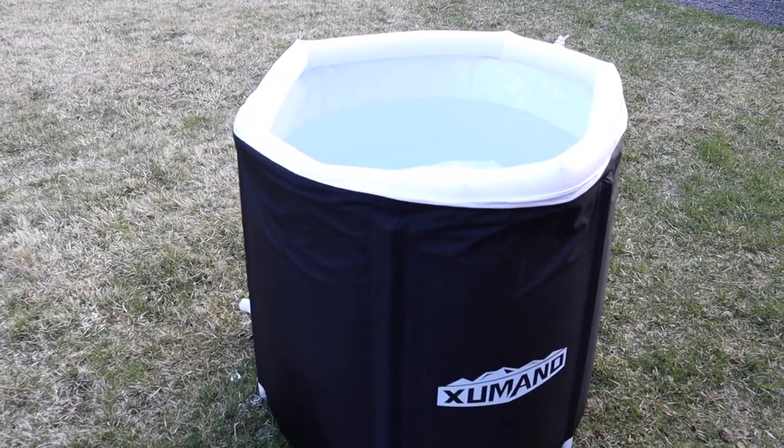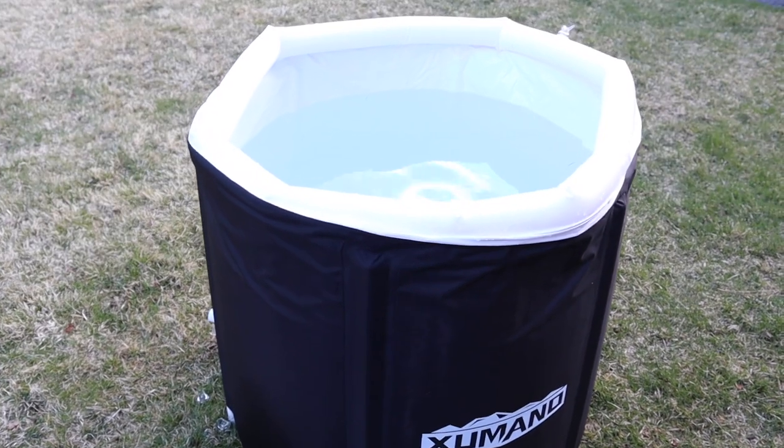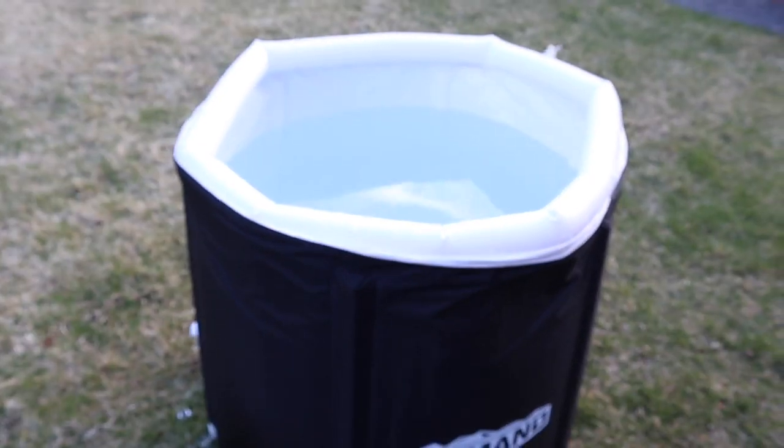I do want to note that this does have a little inflatable pillow that you can fill up with water or air if you need that.